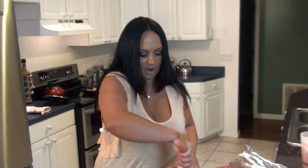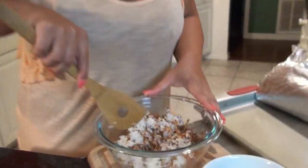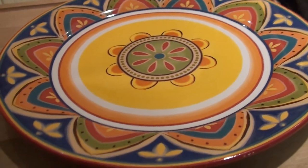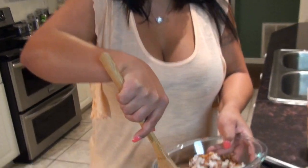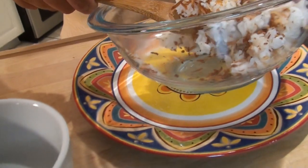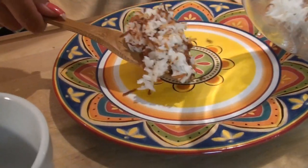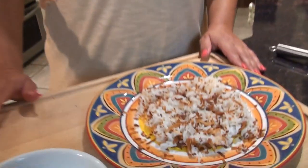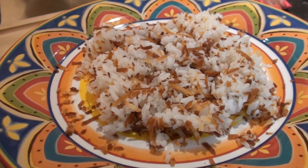I like my coconut a little extra crispy, but you can make it however you want. So we're gonna get it a little festive — you know how I like to get festive when we do Caribbean. A nice festive plate. We're gonna pour our coconut rice and make a nice little bed for our shrimp right on top.